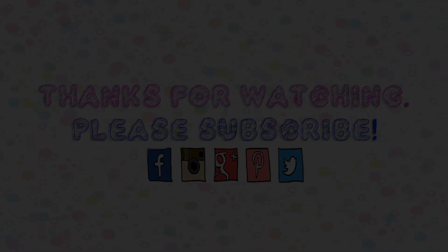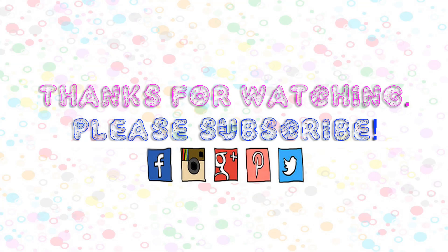What is your favorite character on Adventure Time? Please leave a comment. Please follow me on my Facebook page as well as Instagram. Thank you for watching and have a nice day.